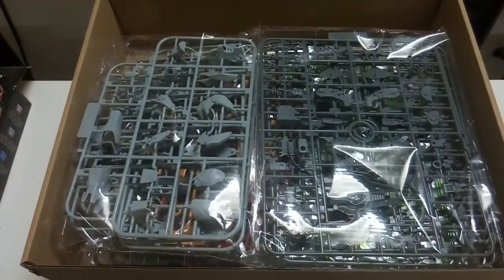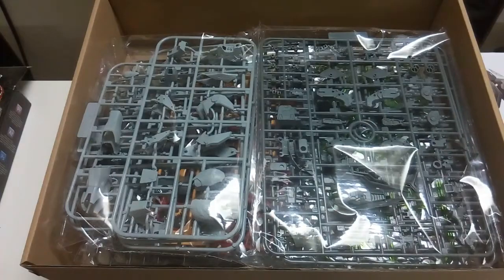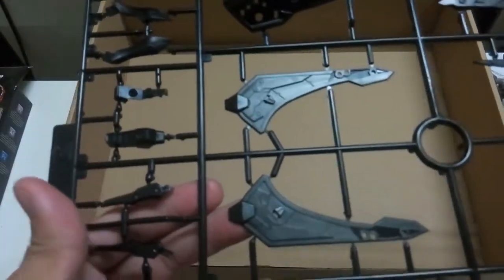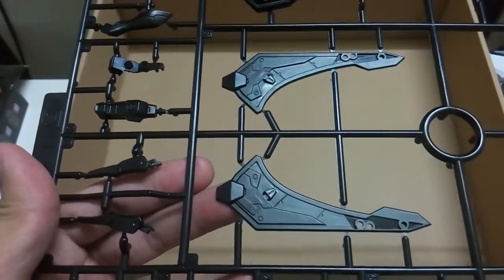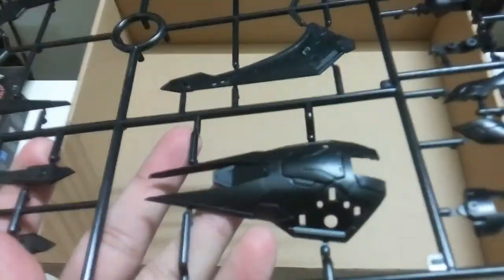The first part is the manual, which we'll always take a look at last. Now here we have all the runners — let me remove all the plastics and I'll come back later. Now all the plastics are removed. By the way, this is a post-commentary because the original audio I recorded kind of sucked, so I'm redoing it. I might forget a thing or two and there may be some awkward silent moments.